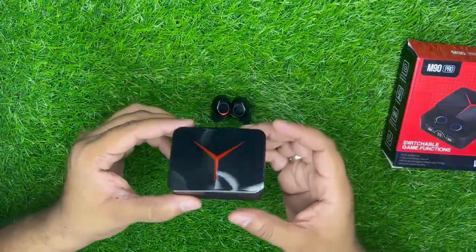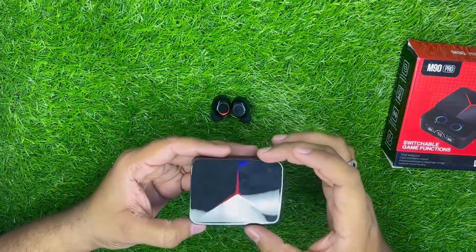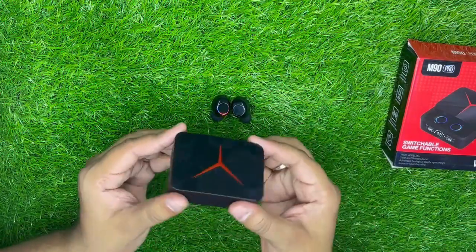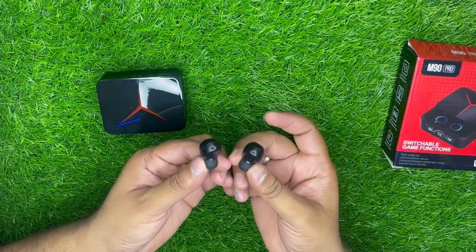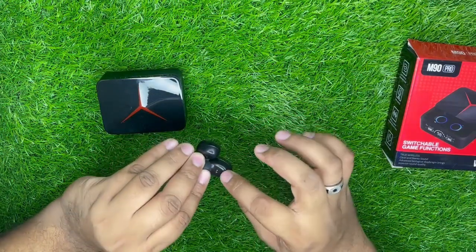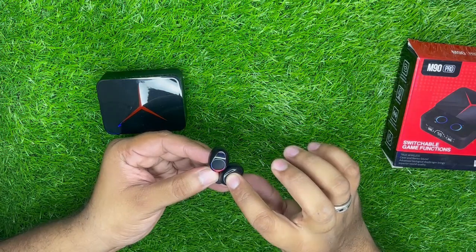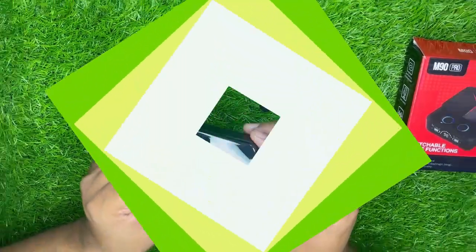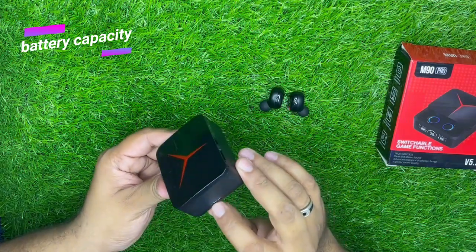इसकी build quality की बात करें तो plastic material है, और ऊपर से काफी अच्छा design दिया हुआ है। Plastic build quality काफी अच्छी है इसकी। ऊपर से shining plastic है, नीचे से Type-C port है जिससे box की charging होगी।